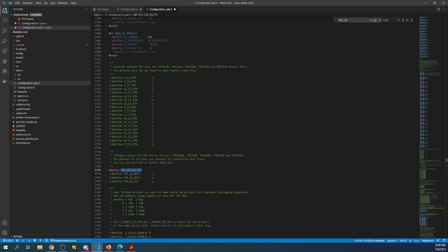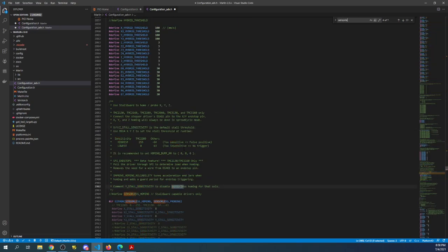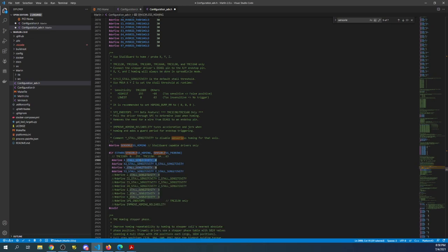Now we're going to search on 'sensorless' to find sensorless homing, and I'll remove the comment to enable it. This allows us to set the sensitivity — eight is pretty good for SPI, which is defined here. If you need to know what's going on you can always adjust where needed; the comments explain what's occurring and what you can change.